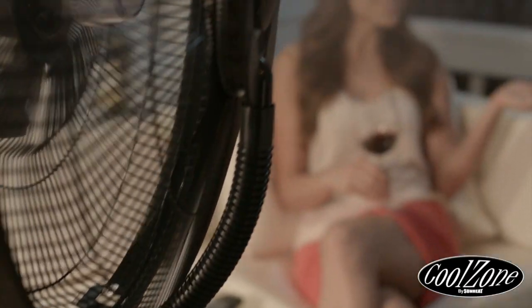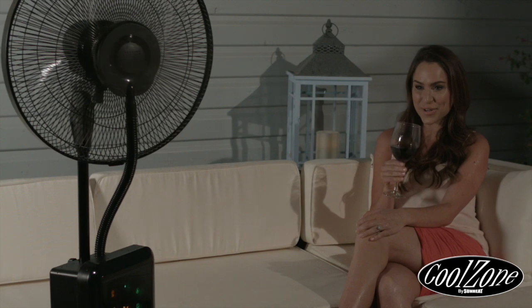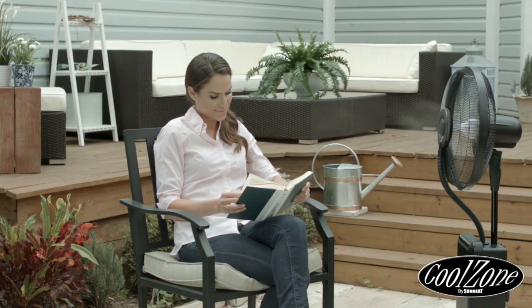The CoolZone Ultrasonic Misting Fan — the ultimate cooling system with natural bug repellent technology and built-in Bluetooth speakers. The ideal solution for hot summer days of hosting friends outdoors or simply relaxing anywhere and staying cool. Only from SunHeat.